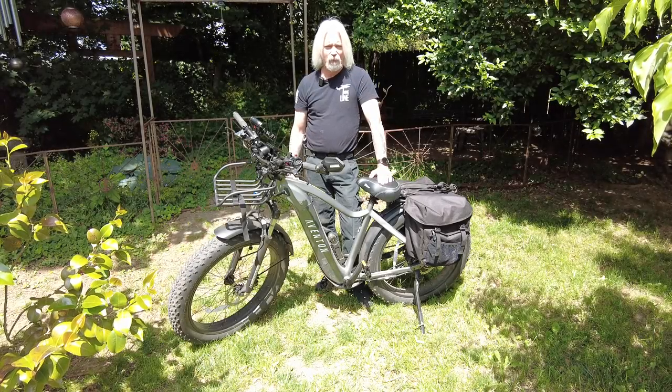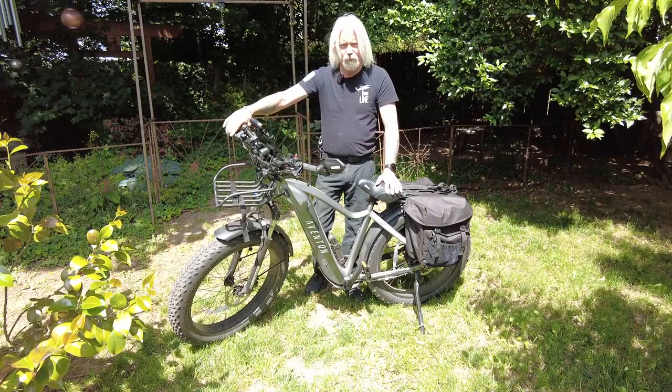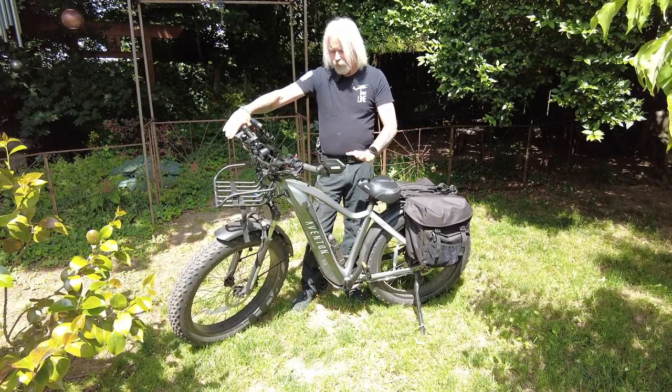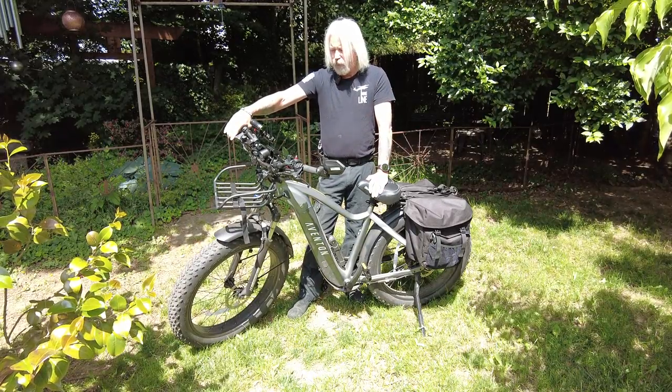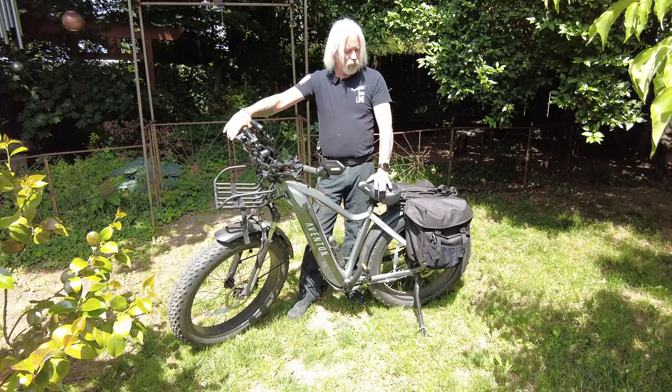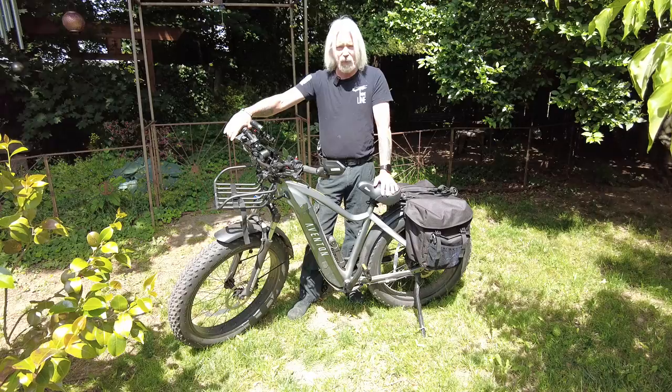Hello, my name is Dana Price, AmberDog Productions. I wanted to do a quick video kind of showing this particular bike. This is the Aventon Aventure. I kind of wanted to give a quick rundown about how I've equipped it for my needs for my YouTube channel.